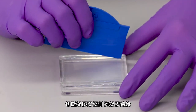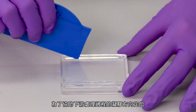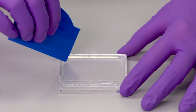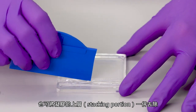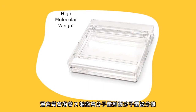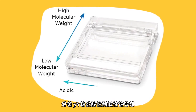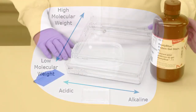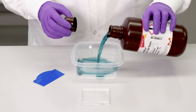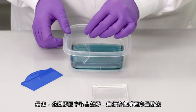Cut off the gel lip at the anode side of the gel. To help with gel orientation after downstream processing, cut the bottom right corner of the gel. The stacking portion of the gel can also be removed. Proteins are separated from high molecular weight to low molecular weight along the x-axis, and acidic to basic along the y-axis. Finally, remove the gel from the cassette and proceed to staining or western blotting.